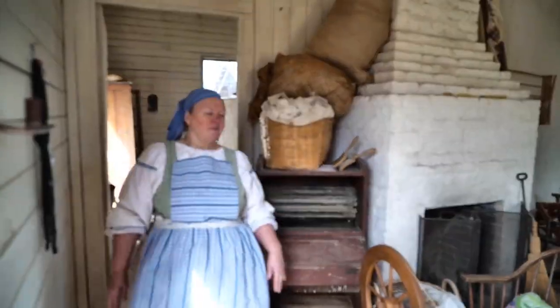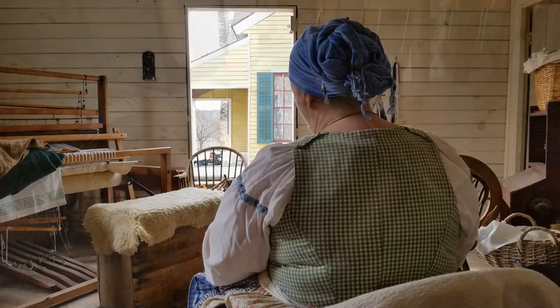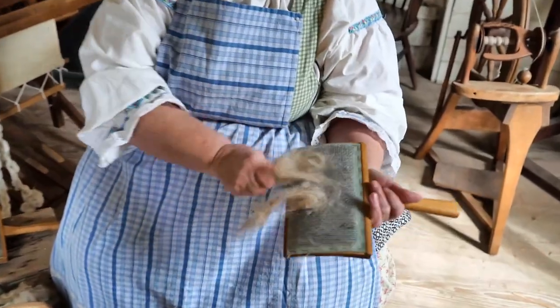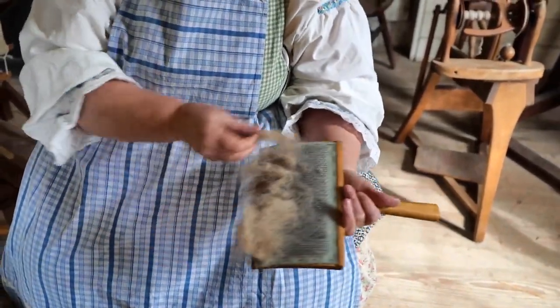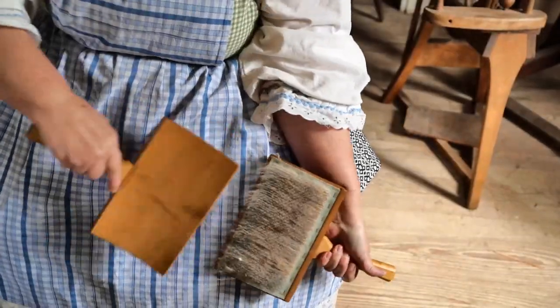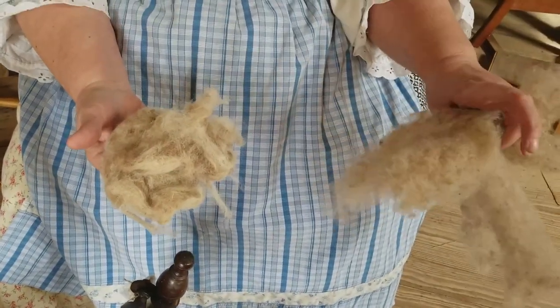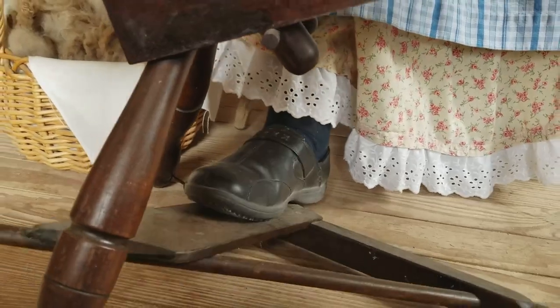Let's go to our next room so we can see the next part in our process. You take some of your fibers and charge them onto your cards, and then you're going to card it like this until you have it where it's all nice and fluffy.